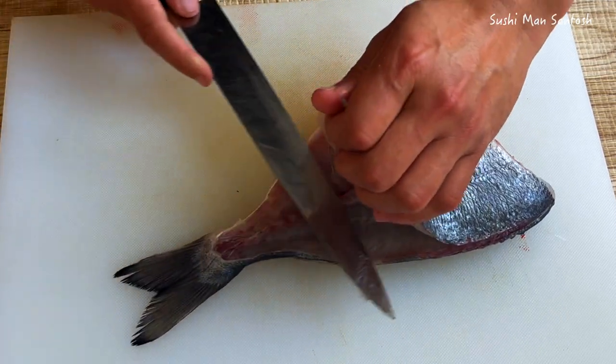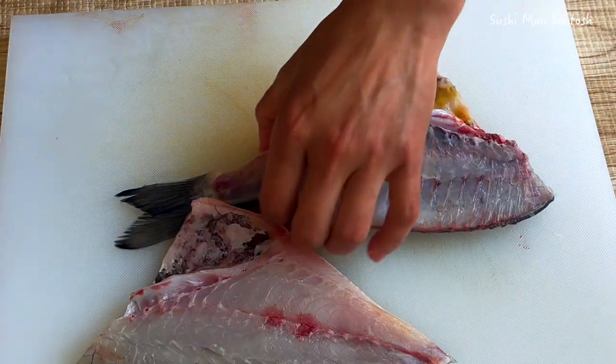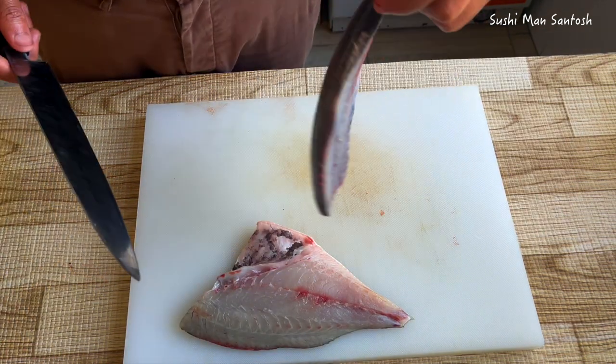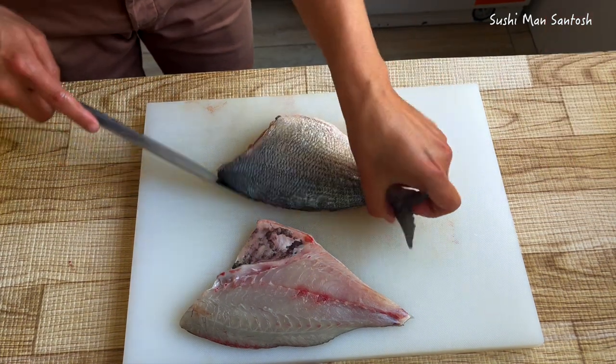Now I'm going to put the knife here - yes, that's the fillet, very good, very well. Maintain the fillet. Now I'm going to fillet the other side. If you want, you can fillet like this, but I always feel comfortable with that side.